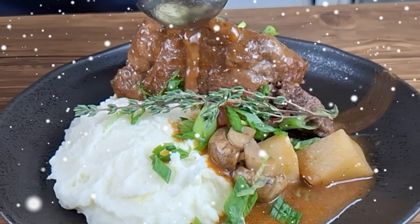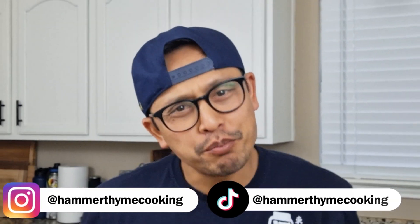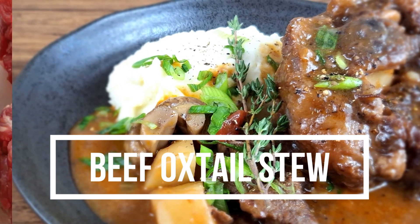Soup season is in full effect and here's another recipe. It's your boy Hammer Bong and welcome to Hammer Time Cooking. On today's episode, I'm going to teach you my version of a classic beef oxtail stew. Stay tuned and let's get cooking.